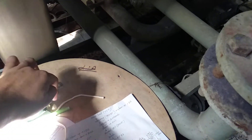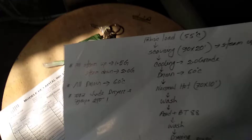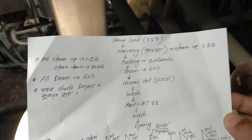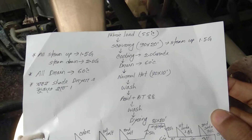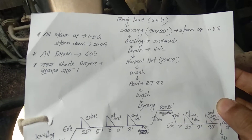Let's look at the process. The process first runs for 90-20 minutes. It is occurring at 90 degrees. The heating rate is 1.5 degrees per minute. The cooling is 2 degrees per minute. Then it is draining.